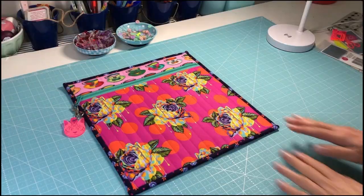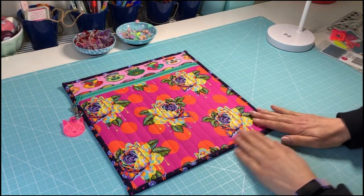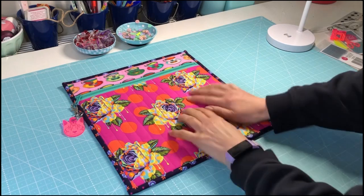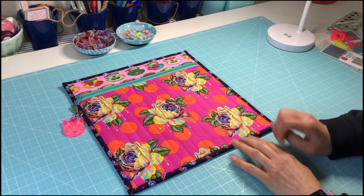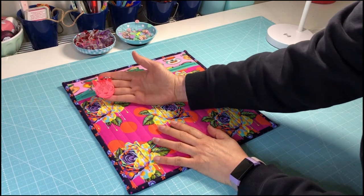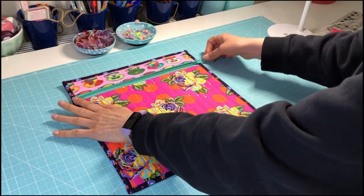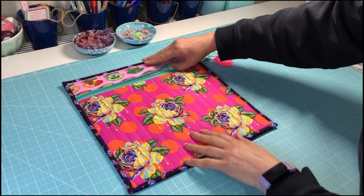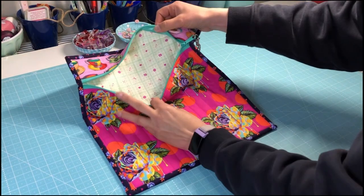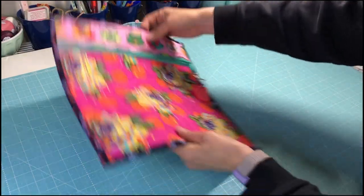Here is our finished zipper pouch project pouch, and I'm so in love with these painted roses — they're just beautiful. I've done my zip and I've put on one of my Chula Pink kitty cat zipper pulls, and inside is the Chula Pink fabric — so beautiful inside.